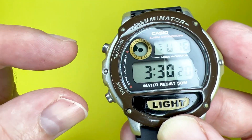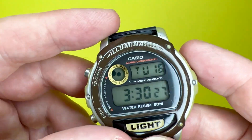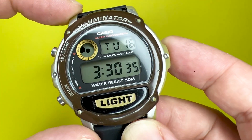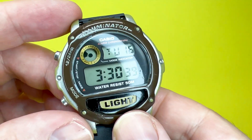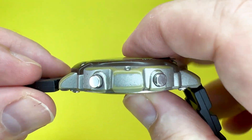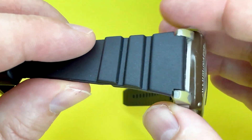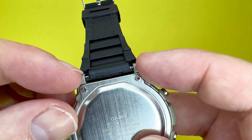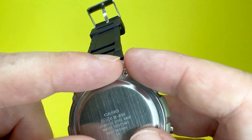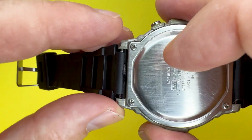This watch also features two metal pushers to the left, and a push-button for the light, which I'll show you in a minute. In terms of sizes, the resin case has a diameter of 45 millimeters. Top to bottom, or lug to lug, you are looking at 47.6 millimeters. The case thickness — from the stainless steel back to the spherical glass dial window — is 12.2 millimeters. The strap isn't standard, but using a digital vernier I measured the strap width at 19 millimeters, and the inner part where it fits within the pins at 16 millimeters.